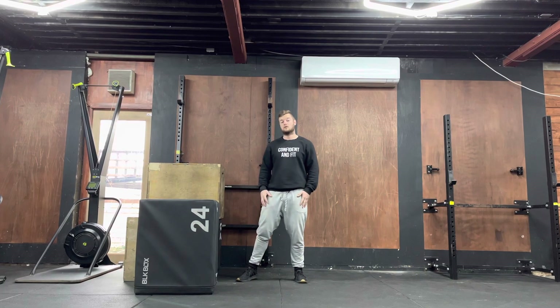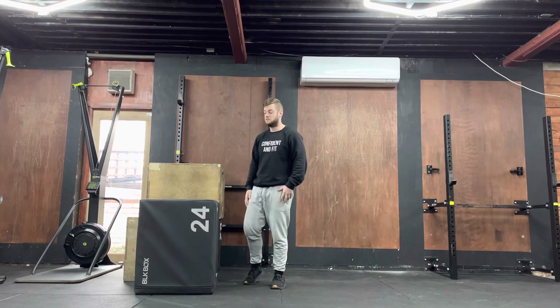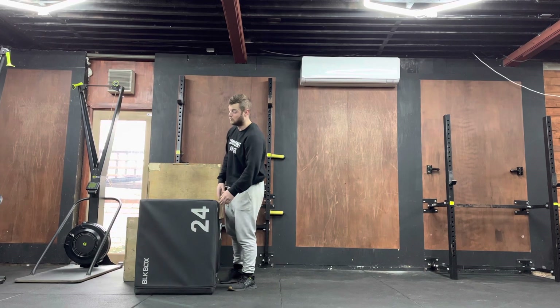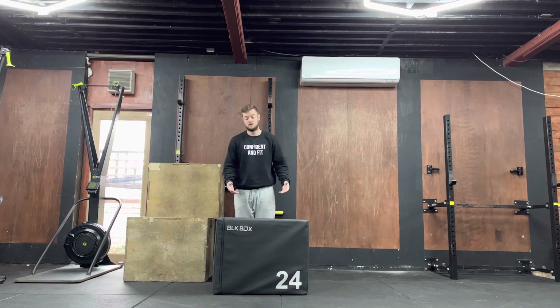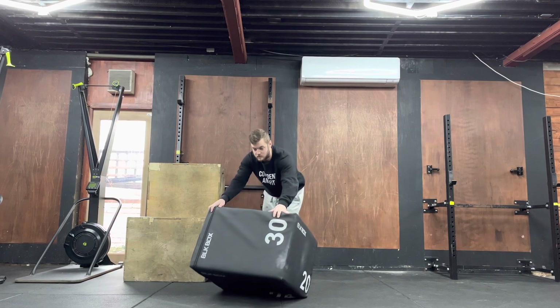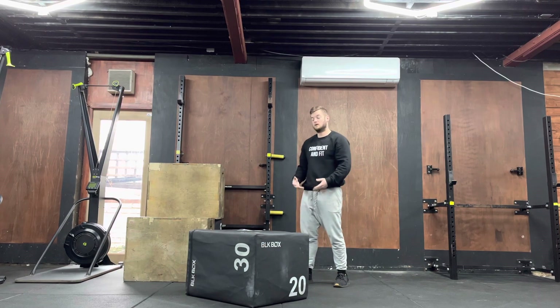For this exercise, all you need is a box. For a standard size box, there are three different heights: the 30 inch, which is the long way up; the 24 inch, which is the next level down; and the 20 inch, which is the lowest one.